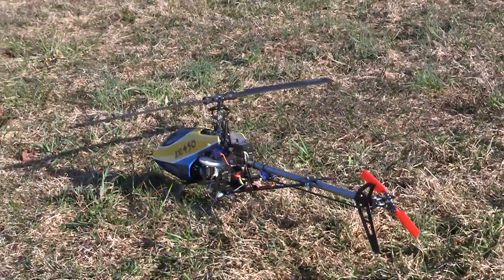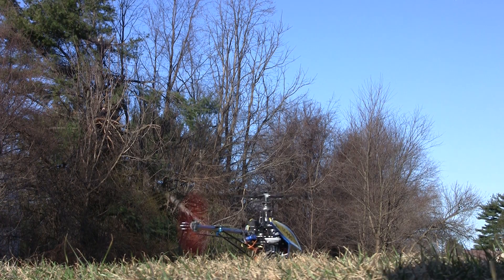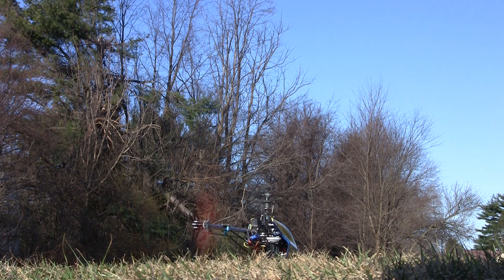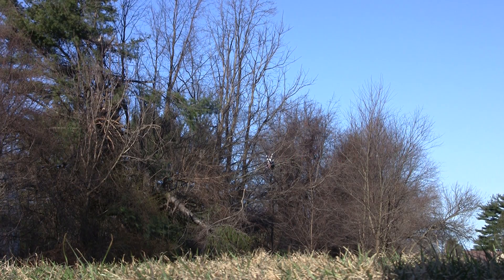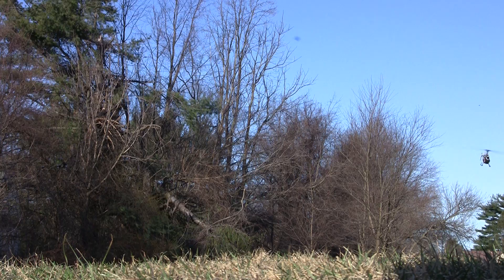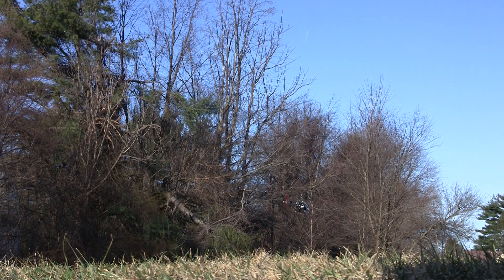Now we've got the unweighted blades on here. The thing I noticed about these blades is that it gave me a lot more maneuverability — my cyclic was a lot faster, but at the expense of some stability. You can see here I'm kind of giving it full stick quick just to see how quick the flip rate is, and it's pretty quick.